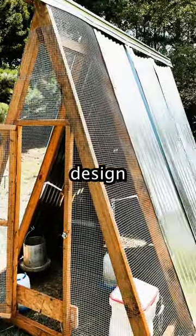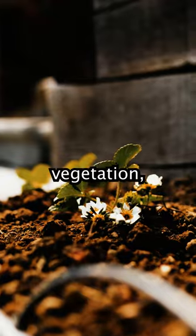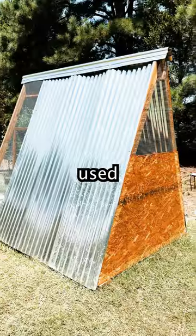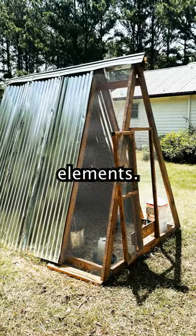This mobile A-Frame chicken coop design allows your chickens to fertilize all around the yard, promoting healthy soil and lush vegetation with its open bottom. We've used 8'10 roofing for the sides and the tin ridge cap, ensuring lasting protection against the elements.